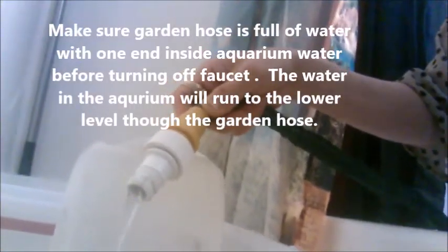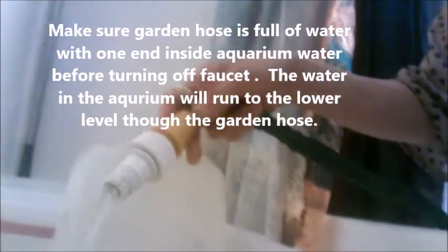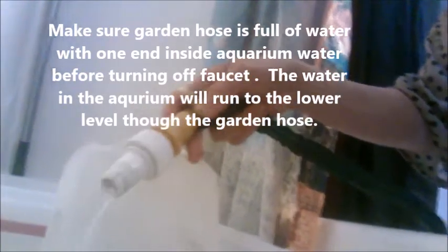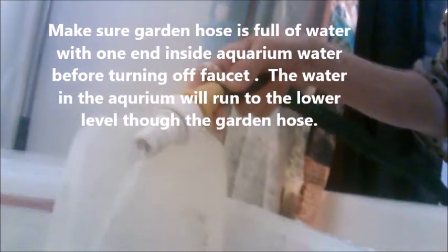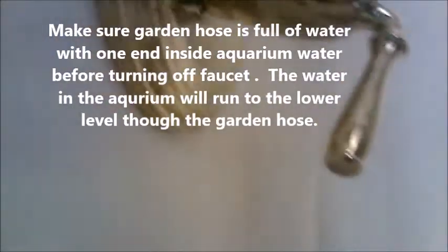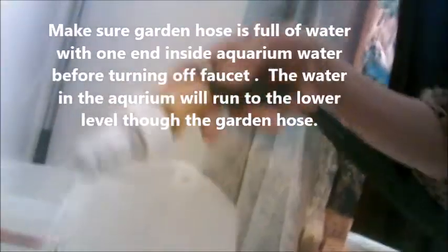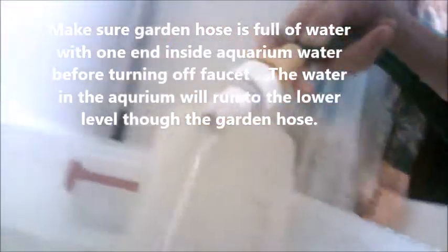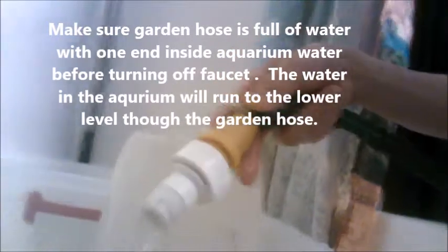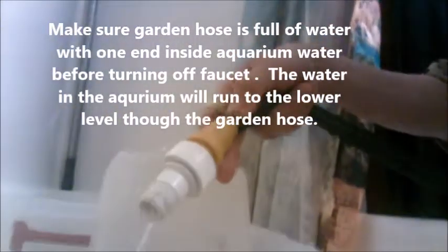The key is that you need to make sure the garden hose is full of water before you turn off the shower. The water will flow from your aquarium through your garden hose to whatever container you have, which is lower than the aquarium.